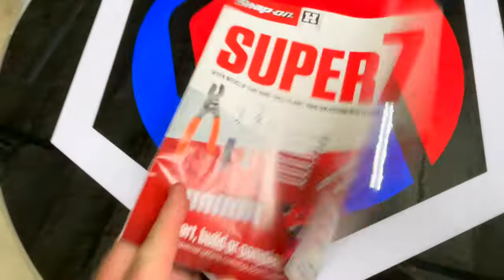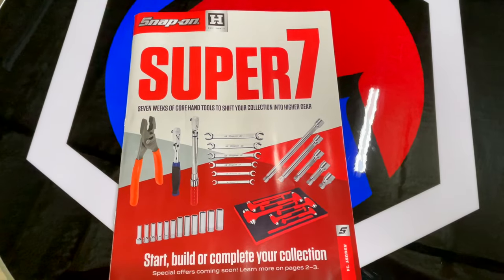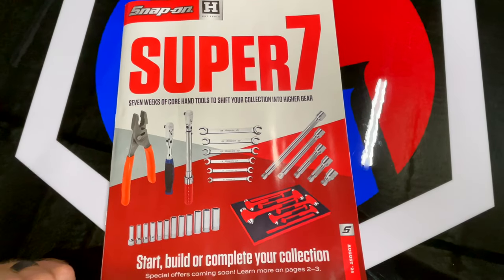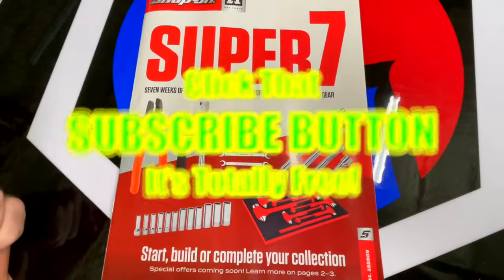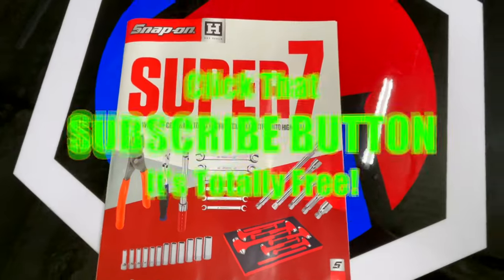Anyway, guys, that's the video — that's what's in the August edition of the Snap-on catalog. Hopefully you guys like it; if you see something neat be sure to get with your Snap-on guy. Like always, thanks for hanging out with us. If you liked the video, hit that thumbs up, check over here for merchandise, cool tools discount codes down here. If you're not subscribed, click that button. Y'all have a great weekend, see ya!